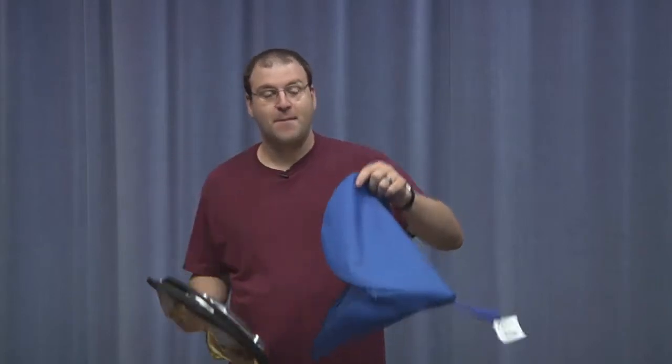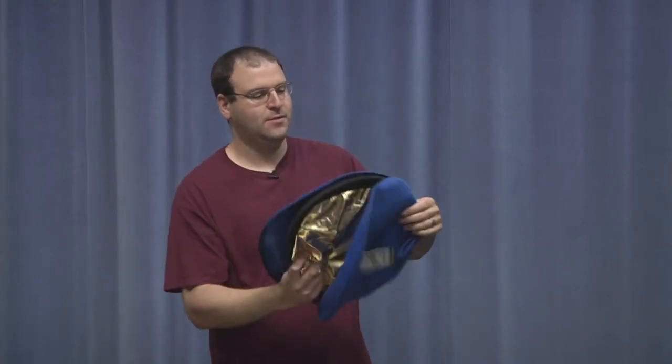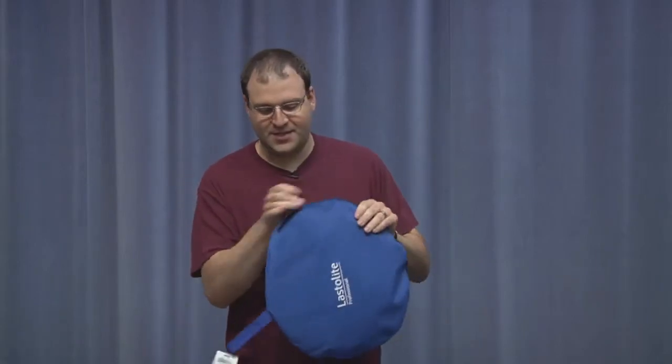Take your bag, put the flex fill back in the bag. Make sure when you do that you check the tag — make sure it is the correct type of flex fill: gold and silver, gold and white, or silver and white — so we don't have to mix and match bags and flex fills. Put it back in the bag and then zipper it up. And that's the basics of checking out, opening it up, using and putting back a flex fill.